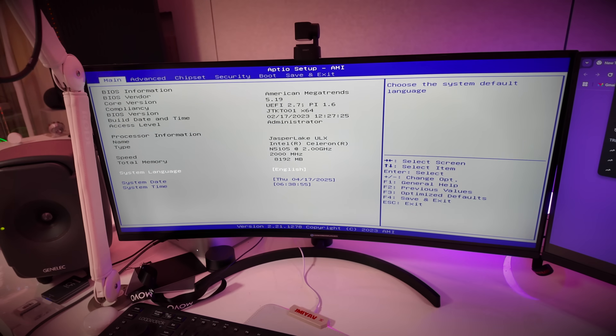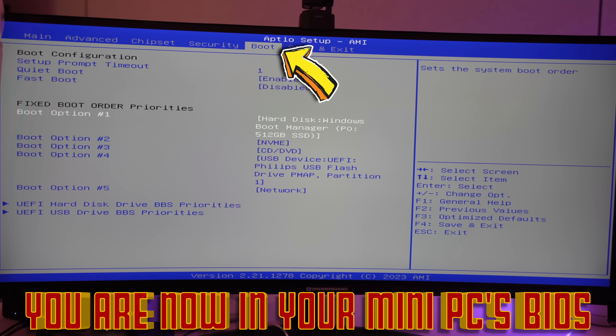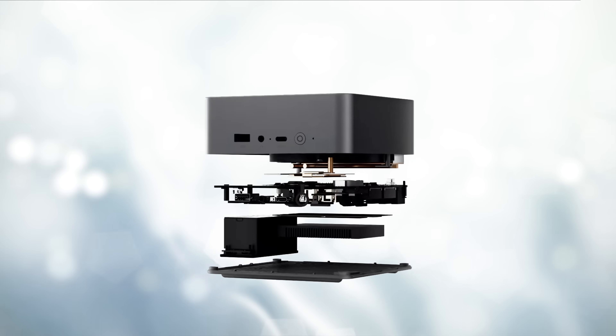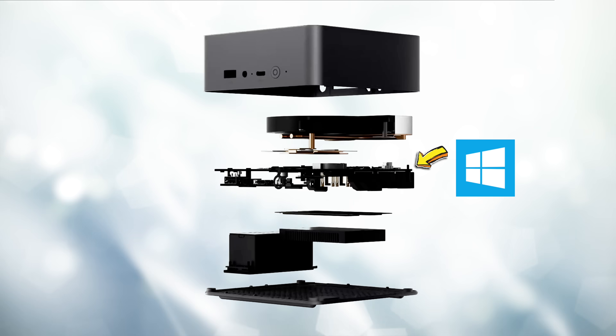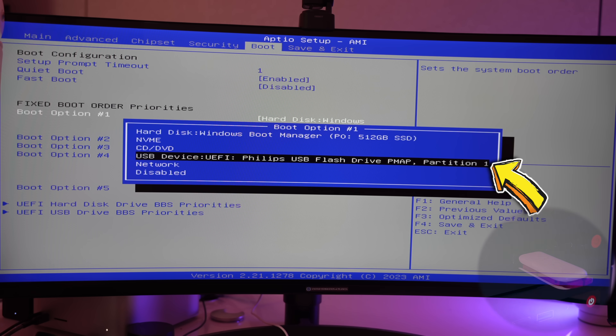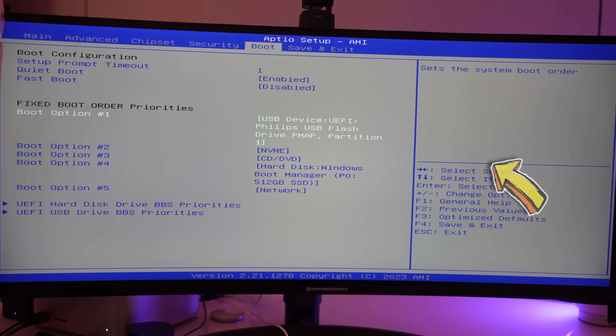That brings up the BIOS menu. Using your keyboard, go to the boot menu and scroll down to boot option one where you've got hard disk Windows Boot Manager — that's your Windows operating system on the internal drive. Hit Enter and change that to USB device. Whatever your USB device is listed as, select it. That's all you have to do if you're using the B-Link mini PC.